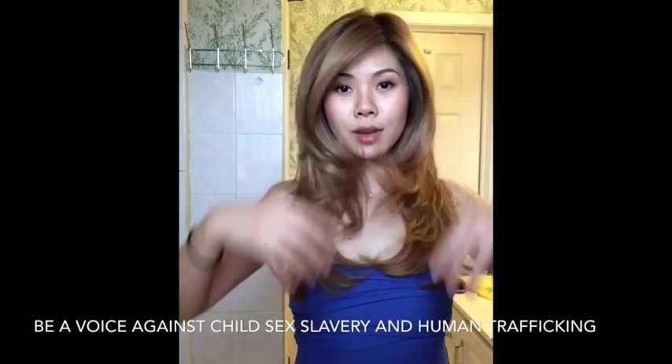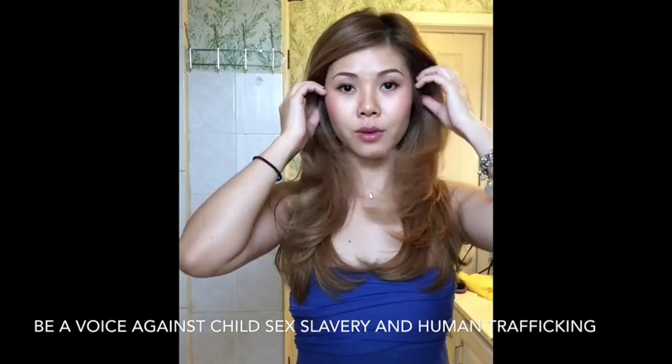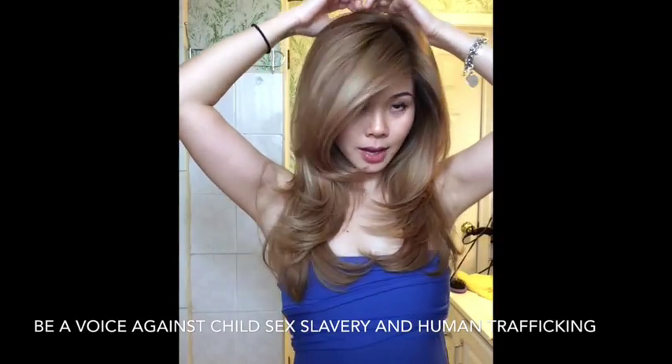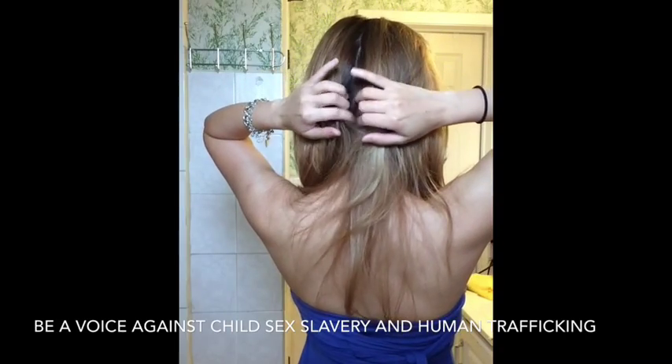So you can part it on the side if you like, or you can part it in the middle, whichever. So today I'm just going to part on the side. I will divide my hair into half like this.